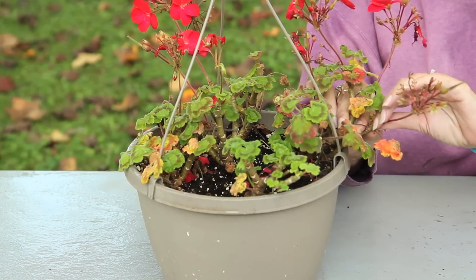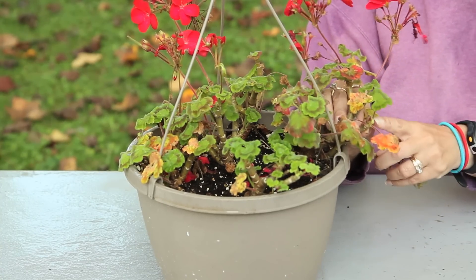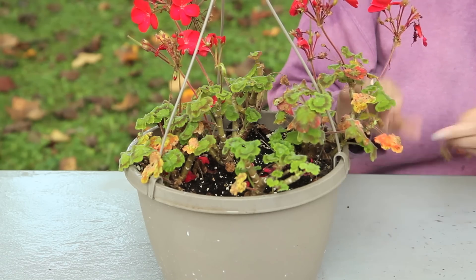Now to deadhead, what you're going to do is simply snip that bloom off at the stem, and that's all there is to deadheading. Once you have deadheaded your plant material, did you know you can throw this in the compost bin?